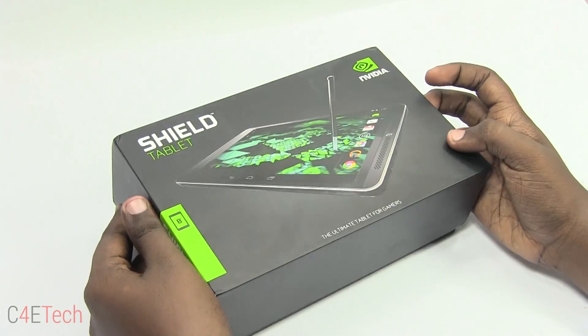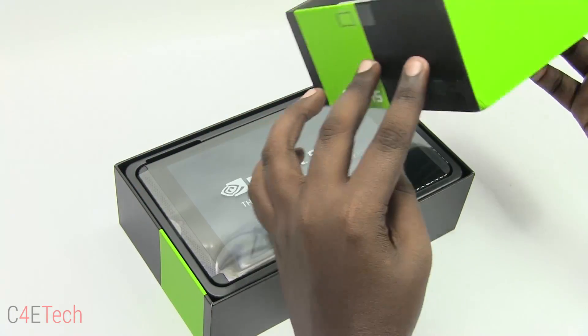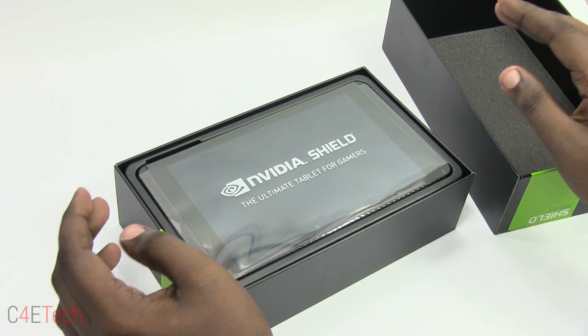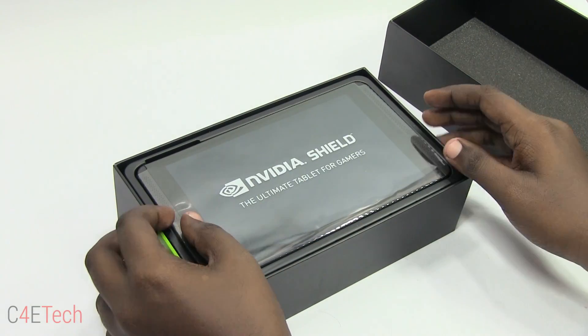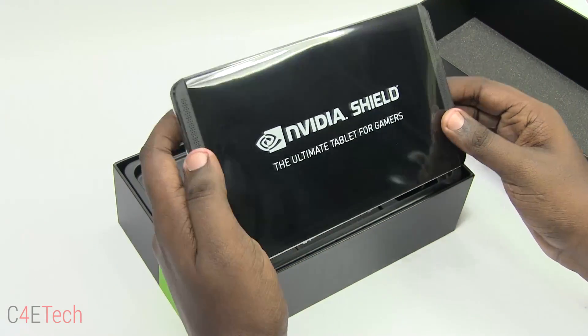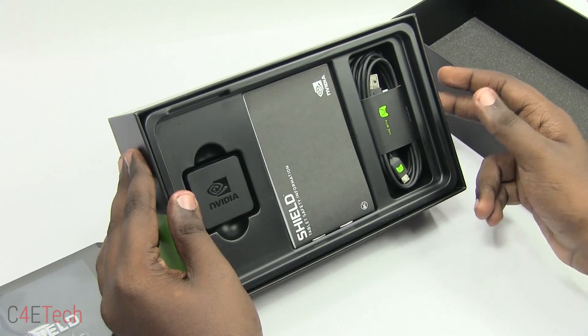So let's dig right into the box. The first thing you see after opening the box is the Shield tablet itself, and the foam padding inside the box is really nice. Anyway, let's take out the Shield tablet and take a quick look at what else we get inside.